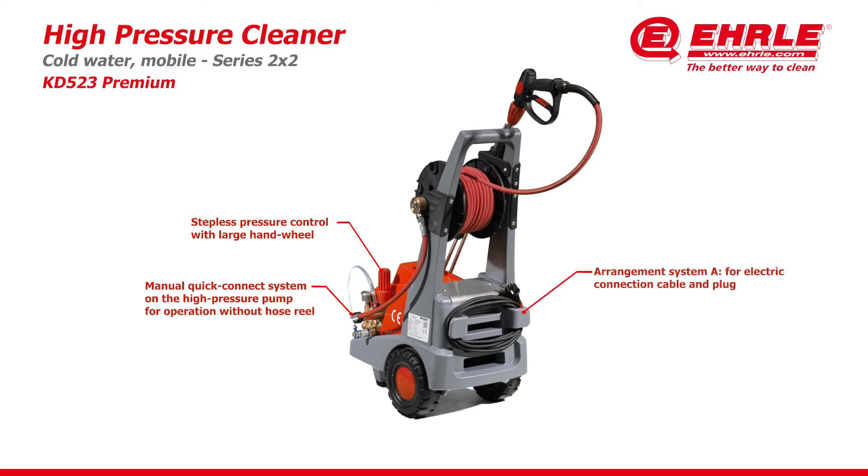Arrangement System A for electric connection cable and plug. 5.0-meter rubber connection cable H07RNF with 3x1.5 square millimeter cable cross section.